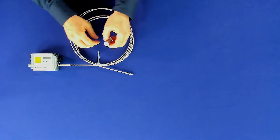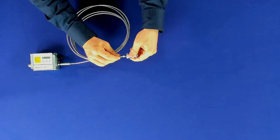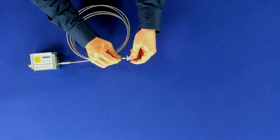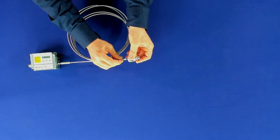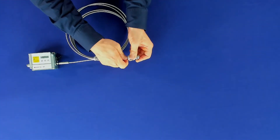Do the same with the sensor head. Plug the cable into the sensor head and turn the fiber until it locks into place. Then fix the cable with a knurled screw.